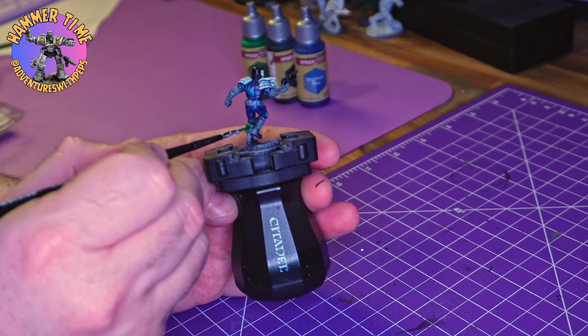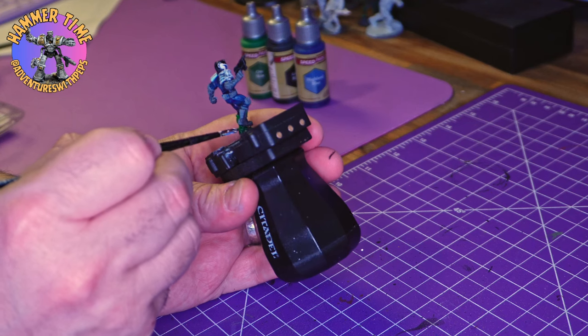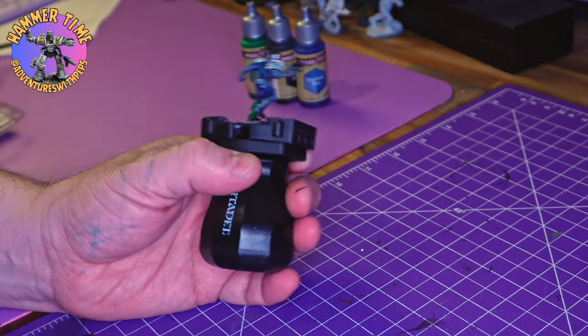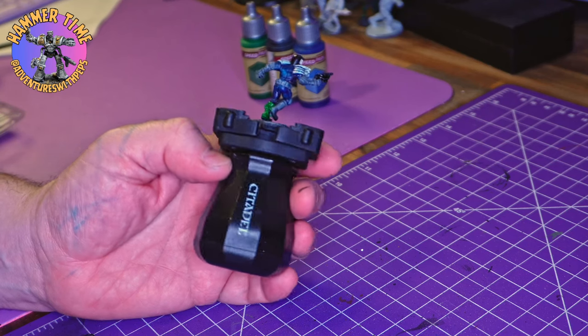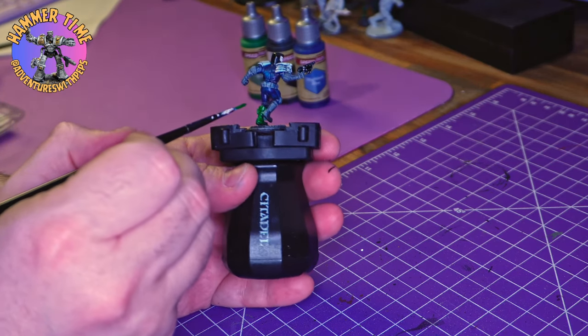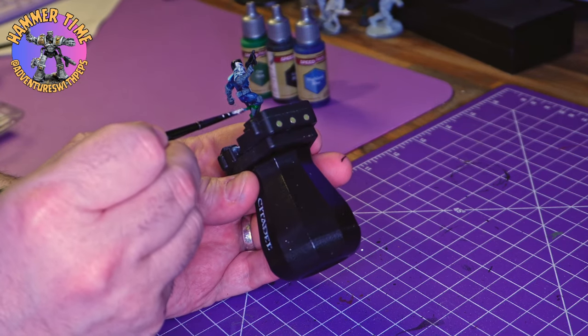It's going to be super easy, super quick to do and it's going to give me the perfect result. But for now we're just going to slap this Orc Skin down — we're going to hit his knees, his boots, his belt, patch pouches, and the gloves. We'll just quickly work our way around all of that.